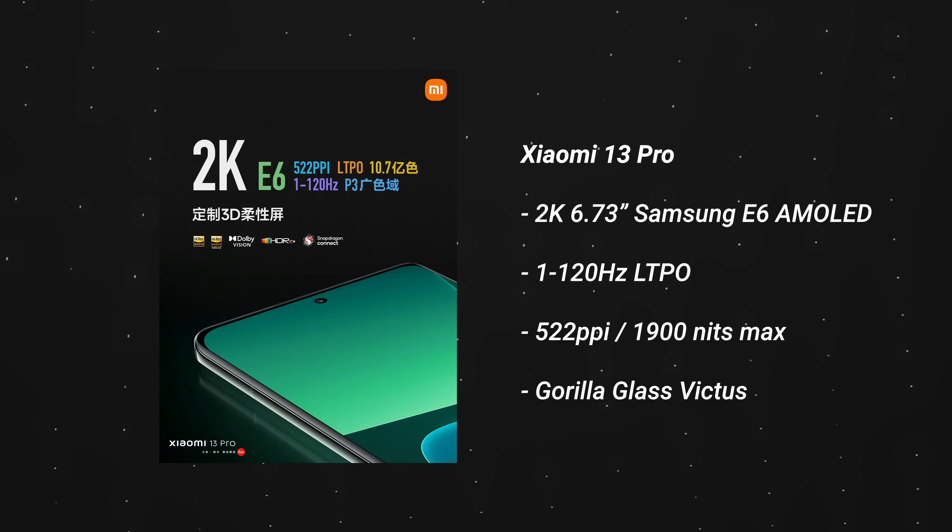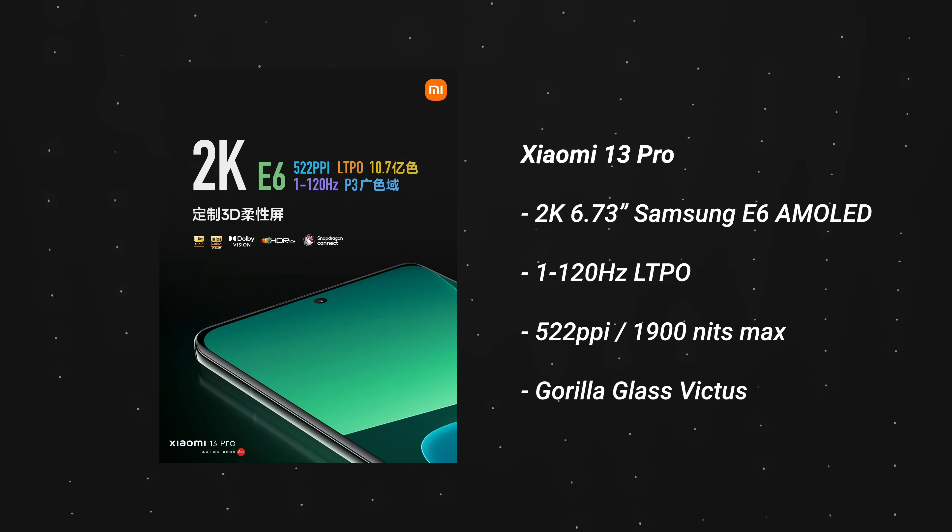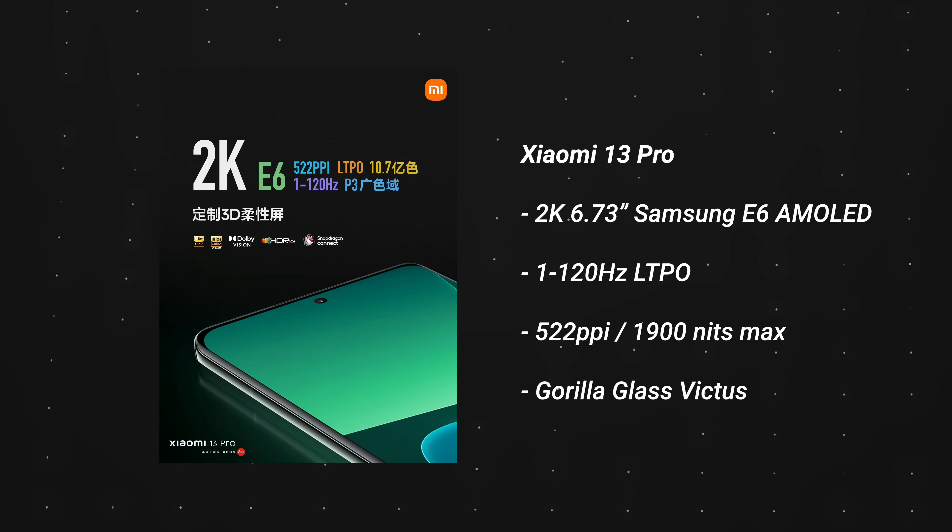As for the display, there is a curved screen at the front — it is a 2K unit. What Xiaomi is really emphasizing is that not only is it an LTPO display — meaning it can vary its refresh rate down to about 1Hz when the display is idle to save battery — but they have also increased the brightness levels all the way up to 1900 nits. That is crazy bright, so you'll never have any issues viewing the Xiaomi device display outdoors.